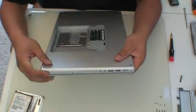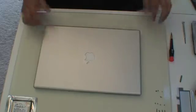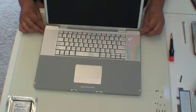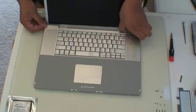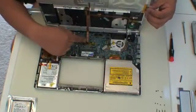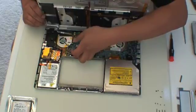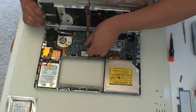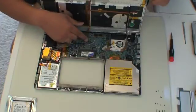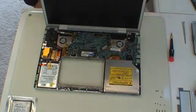You go to the other side and again, there will be one, two, three and four screws that need to be removed. Once all the screws are removed, you are going to open the Mac up and slowly from the back, work your way forward to loosen the top. Be very careful — there is a ribbon cable inside that is attached to the motherboard. Very carefully lift the tape up and gently remove it from its plug. The plug there is very tiny. Set the keyboard unit aside.